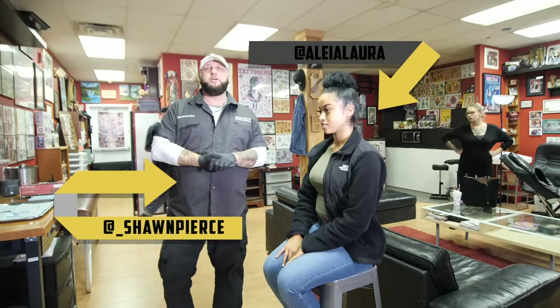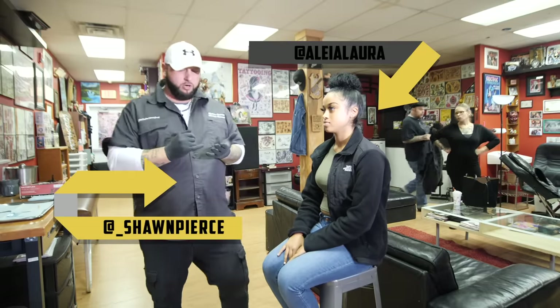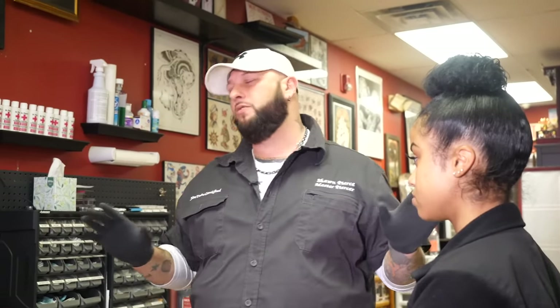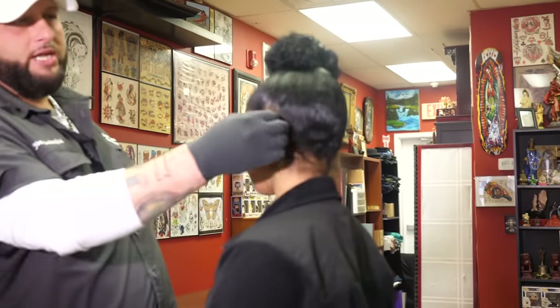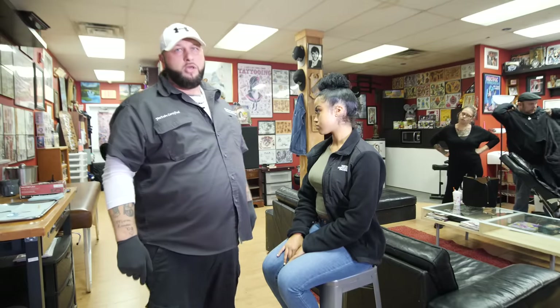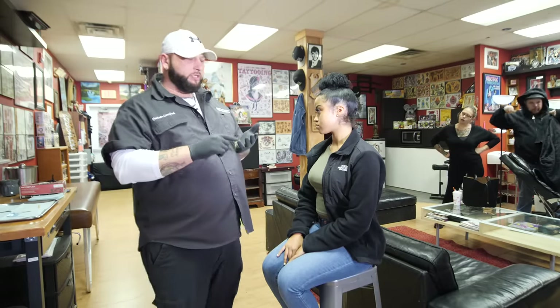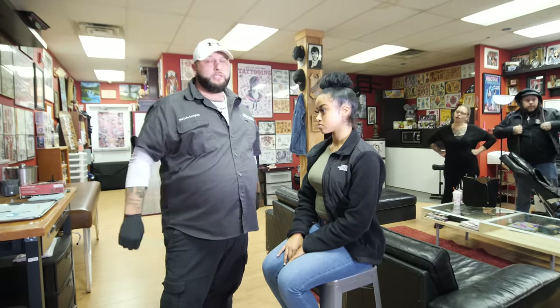What's going on guys, Sean Pierce here over at Ennsville Tattoo in Morrisville. If you're watching this video you are interested in getting the industrial pierced. This is a very, very important piercing — it's probably the most crucial piercing out of every piercing there is. It takes the longest time to heal, it's gonna take at least a year to heal. You cannot sleep on the side you get pierced for at least six months. You have to make sure you keep it clean every single day — keep hair products away from it, keep dirt away from it. It is the easiest piercing to get infected.